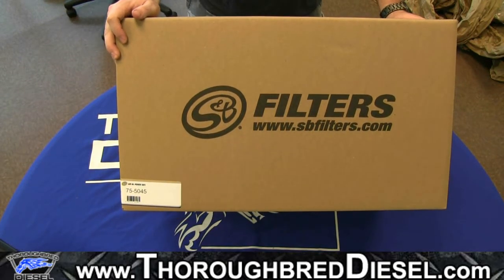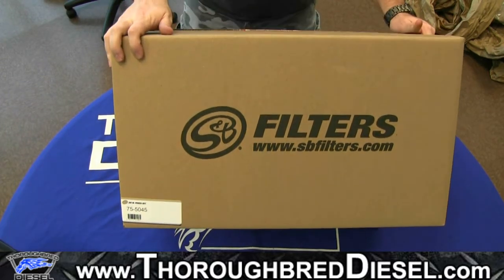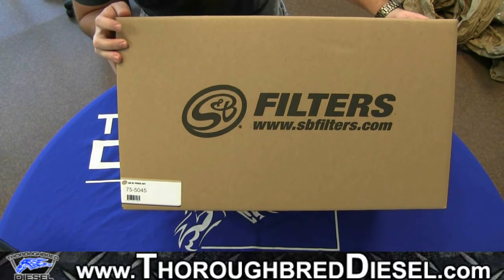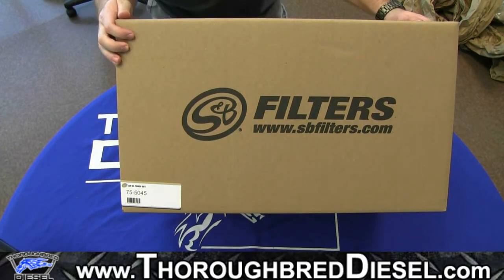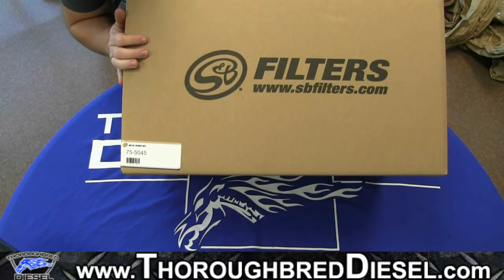Hey guys, this is Adam with Thoroughbred Diesel. Today we're going to be doing an unboxing video on an S&B cold air intake. This is going to be part number 75-5045, and this is going to be for a 6.5 liter Chevy engine.